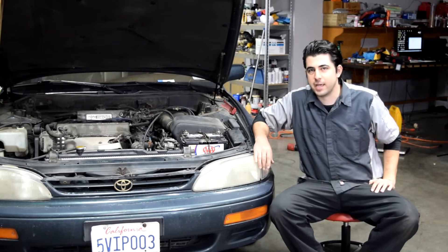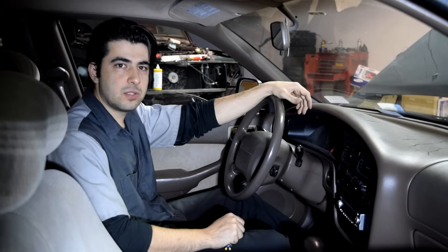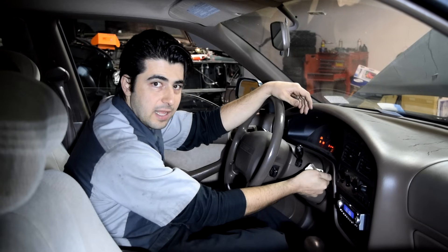Today I'm going to show you how you can diagnose and fix a no crank, no start problem with your car. To clarify, a no crank no start situation is when you put the key in the ignition, turn it to the start position, and then nothing happens.